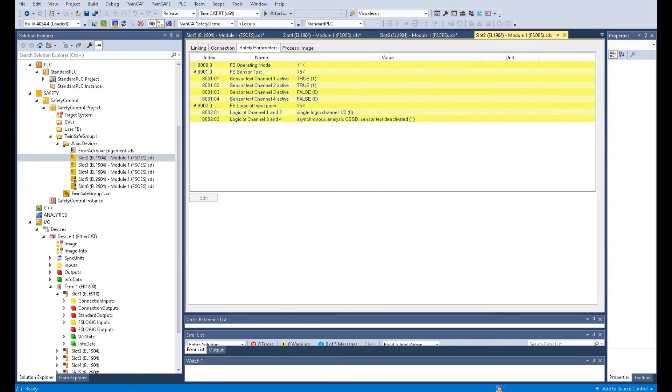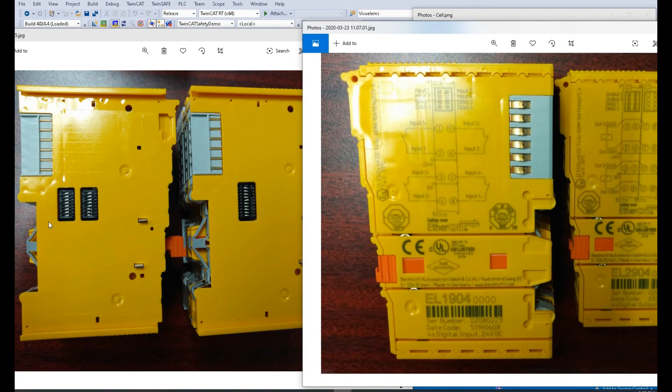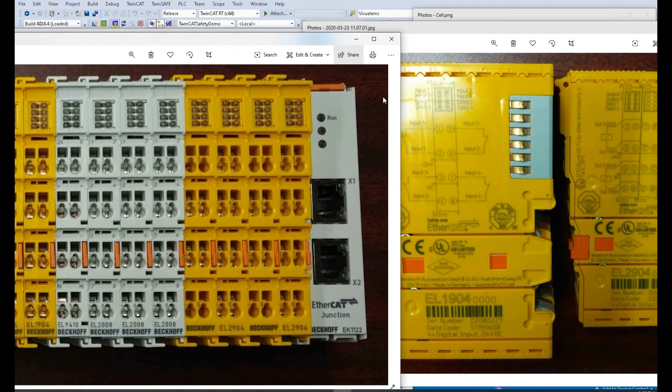Two more important things. According to the terminals of the safety card, when you design the wiring, keep in mind we follow the channel numbering: channel one, two, three, and four, using the terminal numbers following the wiring diagram. Before you start wiring, keep in mind to set the DIP switch on the safety input card and the safety output card. The terminal numbers on the actual module are shown as one, two, three, four, five — arranged according to the picture.